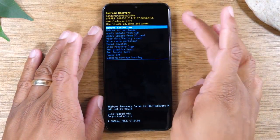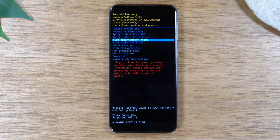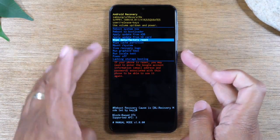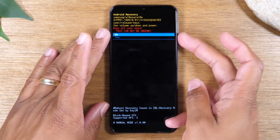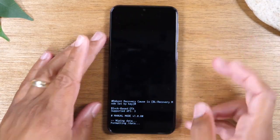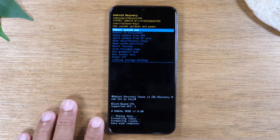Use your volume buttons to go down. Once you're down to 'Wipe Data / Factory Reset,' hit your power button. Then use your volume down button to go to 'Yes' and hit that button again. It's going to wipe your data and do a reset, and down here it'll say 'Data Wipe Complete.'